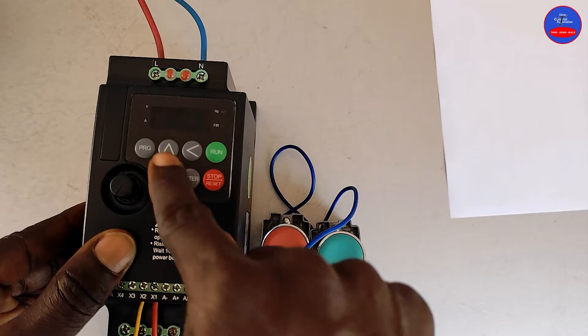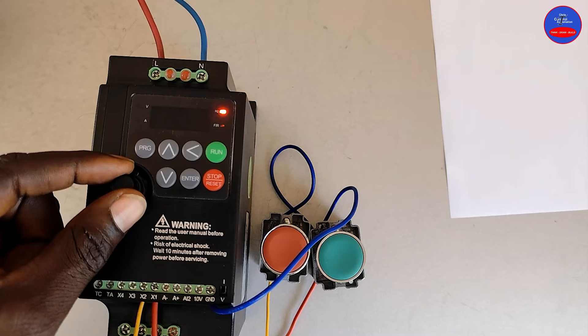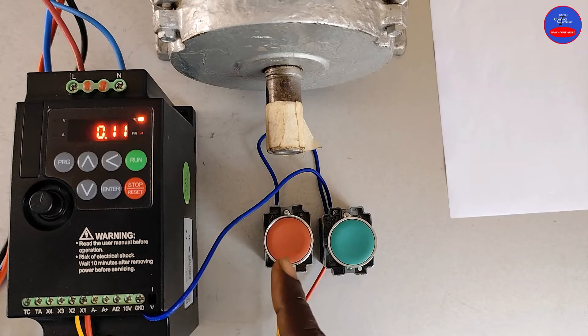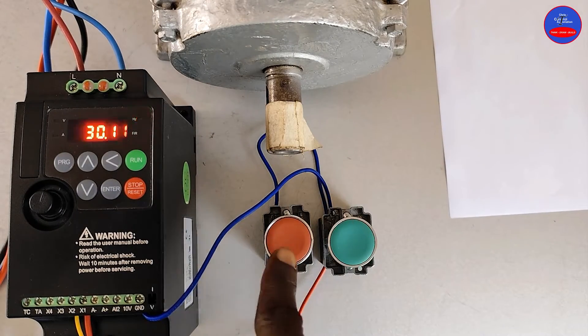Now we are done with the programming. Let's increase the frequency to 30. In 3-line control, when I press on the start button and release my hand, the motor will continue to operate until I press on the stop button.